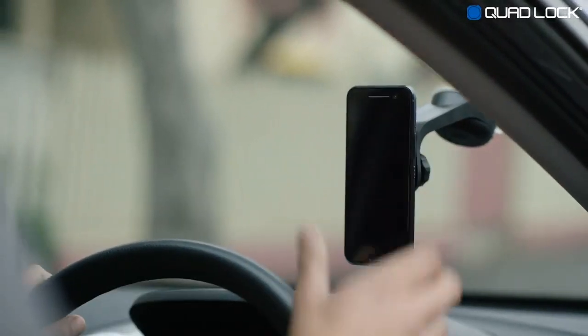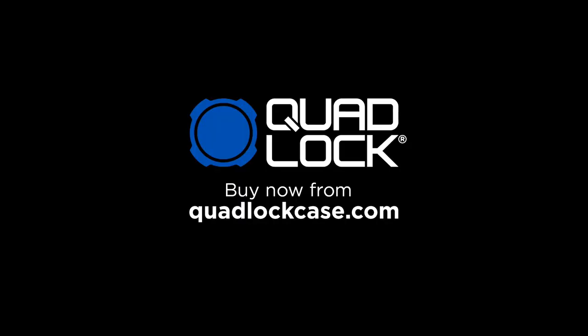QuadLock is the world's best smartphone mounting solution. QuadLock — smartphone mounting for an active lifestyle. Buy now from QuadLockCase.com.